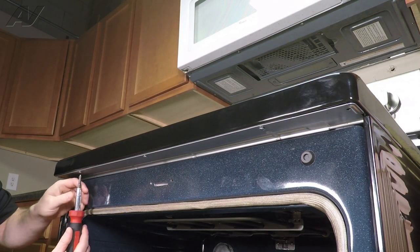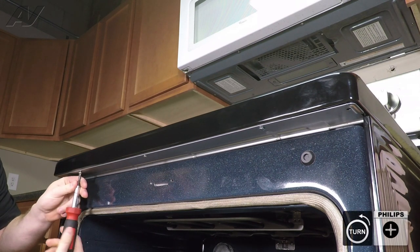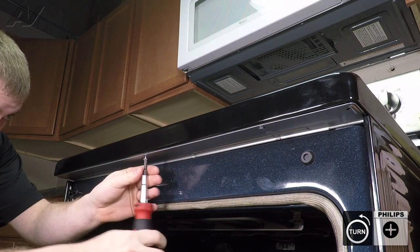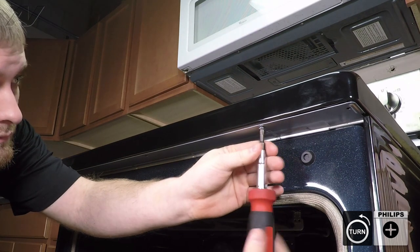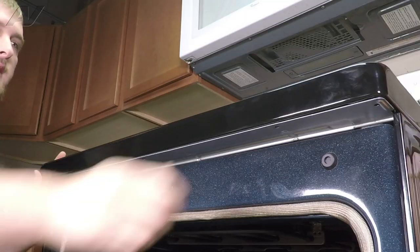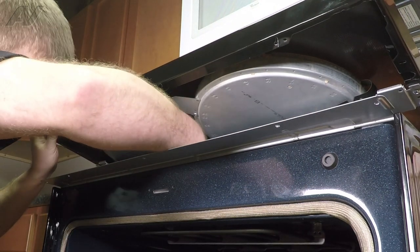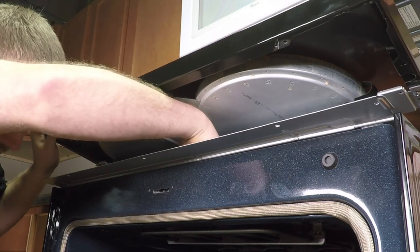At the front, there are three screws that are holding in the front of the cooktop. Grab the top of the cooktop, slide it forward, and lift up. We can grab our lock mechanism and pull it the rest of the way through.